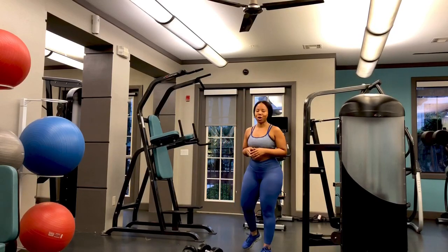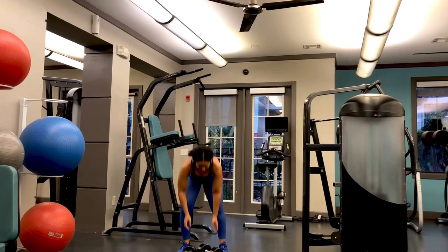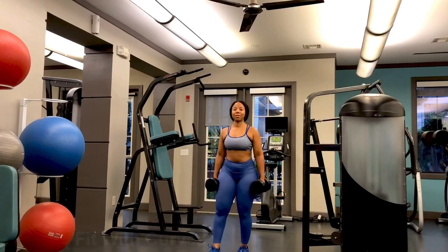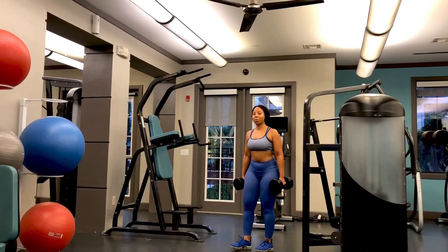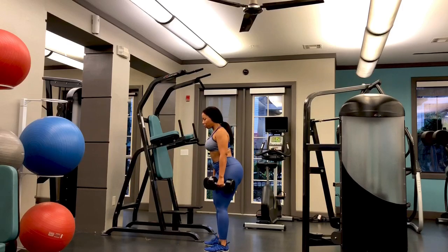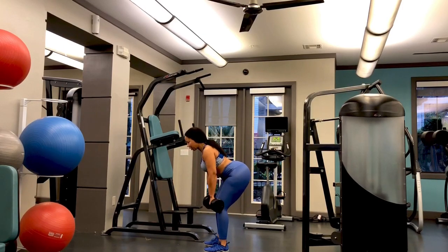This is the correct form for a two-arm bent over row. Go ahead and pick up your dumbbells. I have two 30-pound dumbbells, but of course this can be heavy for some, so you want to start off with a weight that works for you. I want your feet shoulder-width apart, use hip flexion — hinge at the hips. I want your back straight, your knees slightly bent, your shoulders rolled back and down, a big chest, and your neck lined up with your spine.